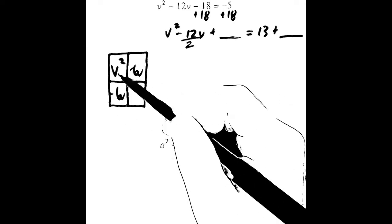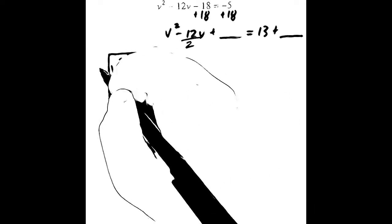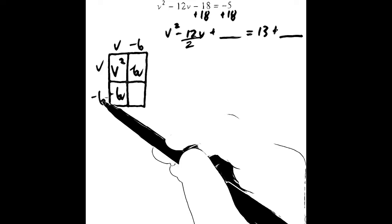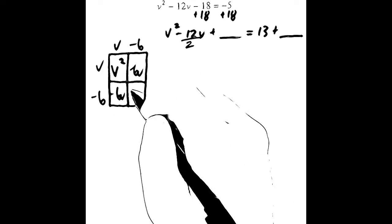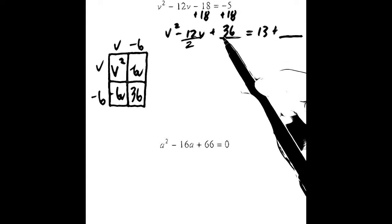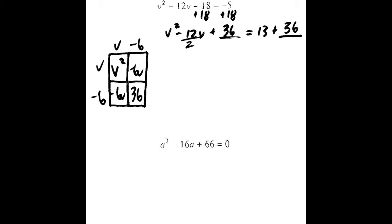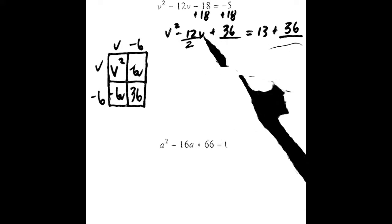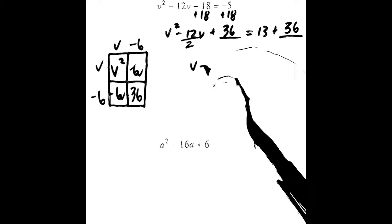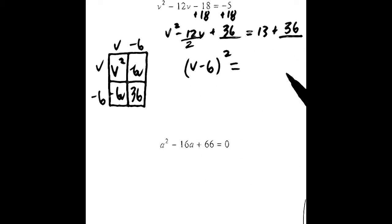The dimensions of the square — we're completing the square, so the dimensions have to be equal. So, v minus 6 and v minus 6. Negative 6 times negative 6 is 36, so 36 would go in the box. That means 36 would go in this blank, and what we add to one side of the equation we also have to add to the other side. Now we can factor the left-hand side as a square, writing it as v minus 6 times v minus 6, which we can write as (v minus 6) squared equals 13 plus 36. When we add those together, we get 49.